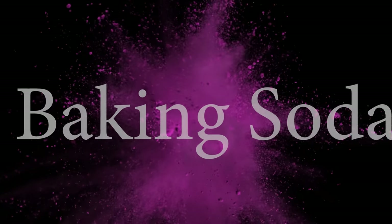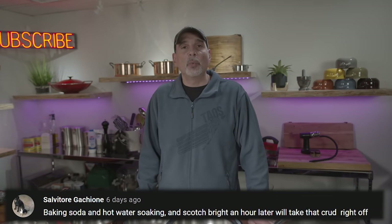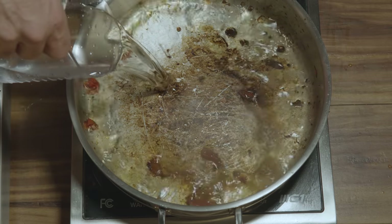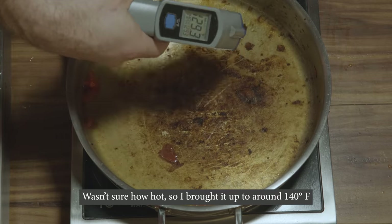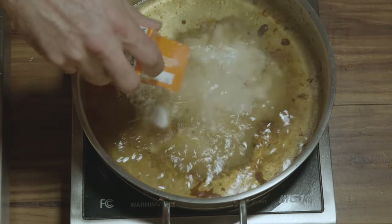Method number three: baking soda. The plan is to soak the pan in the sink with hot water and baking soda for an hour. The viewer online never specified what temperature 'hot' meant, so I brought it to 140 degrees. The pan is now sitting in the sink with baking soda and hot water. Let's see how it cleans.